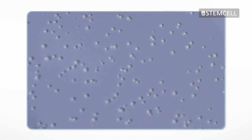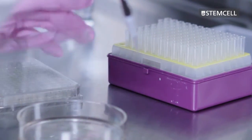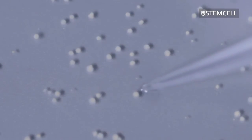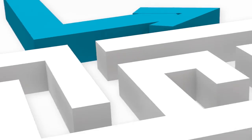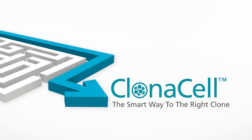Because the discrete colonies are harvested from the semi-solid medium individually, cultures that test positive for the product of interest have a high probability of monoclonality. This allows you to move on to further stages of cell line development more quickly. Semi-solid cloning with Clonacell Media helps you take the smart way to the right clone.